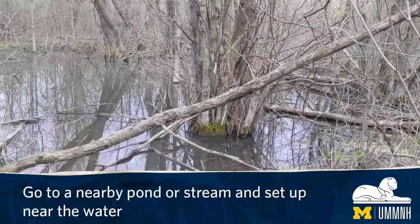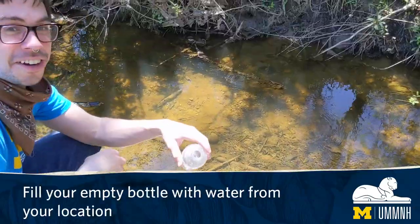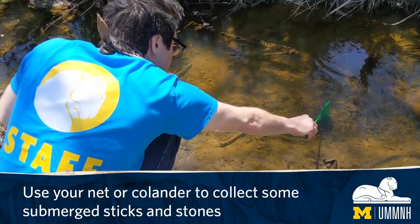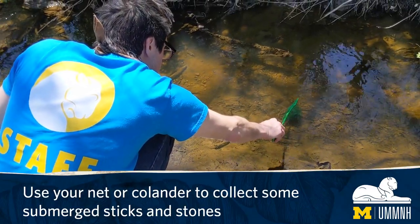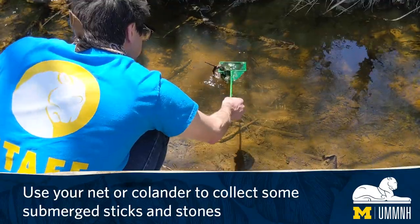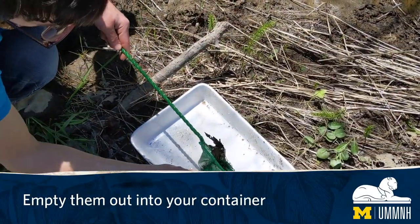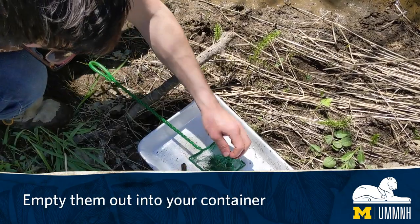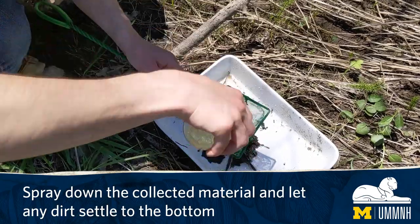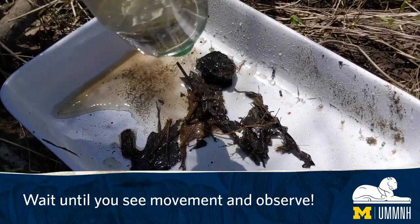Go to a nearby pond or stream and set up near the water. Fill your empty bottle with water from your location. Use your net or colander to collect some submerged sticks and stones, and empty them out into your container. Spray down the collected material and let any dirt settle to the bottom. Wait until you see movement and observe.